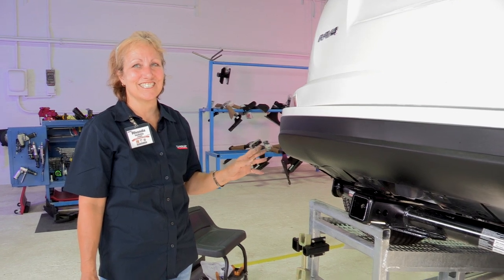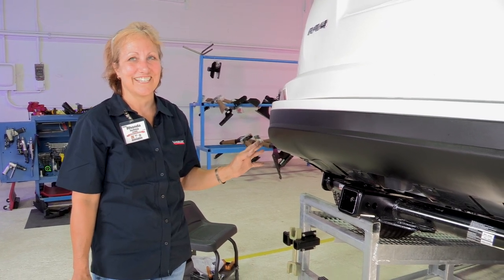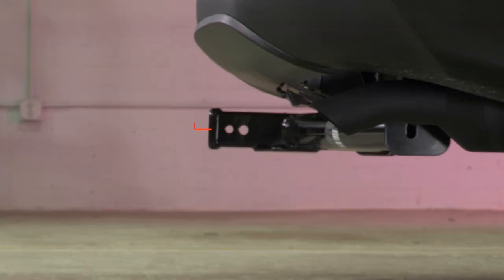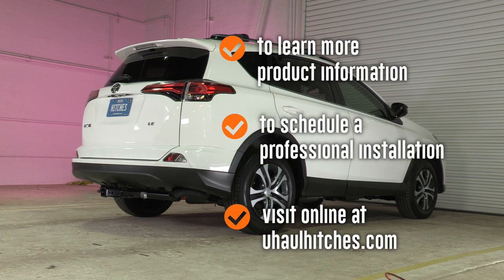This concludes our hitch install for the RAV4. Thank you. To learn more about the product seen in this video or to schedule an installation by a U-Haul Hitch Professional, visit us online today at UHaulHitches.com.